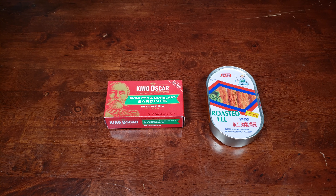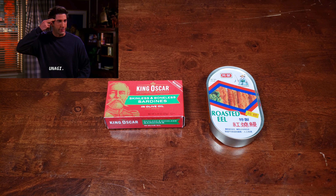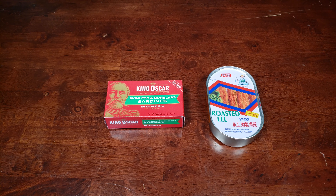Today on The Brown Table, an assortment of canned fish. Do eel count as fish? I think so. As you can see, I was at the grocery store, and I thought here are some interesting things we can make a video on.